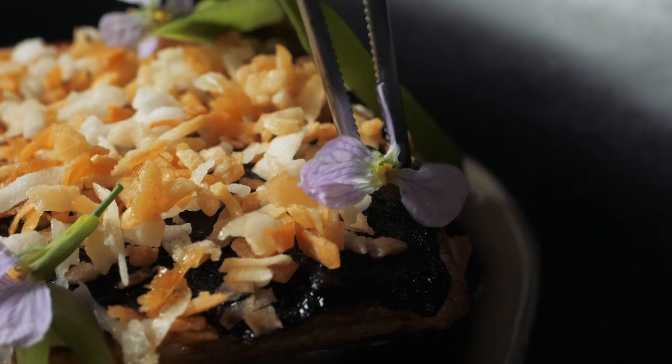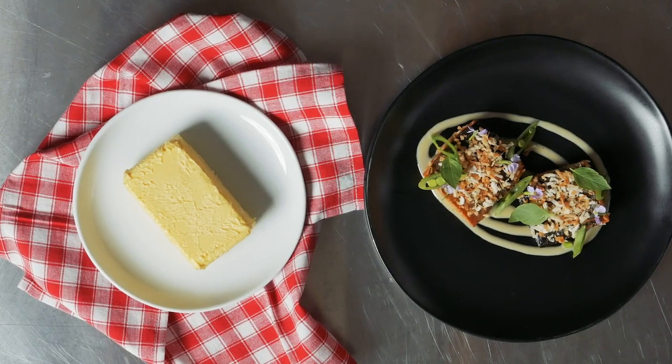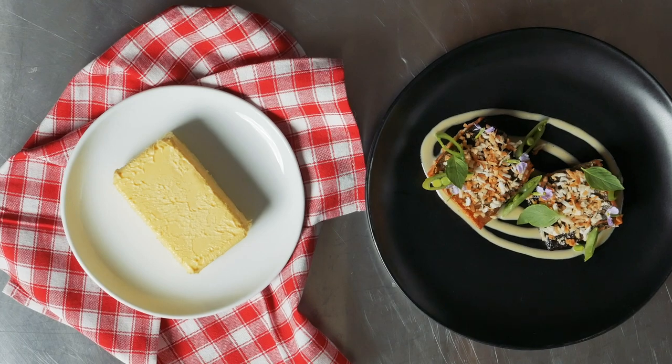This is seared arctic char with a coconut beurre blanc made from Butter of Europe with snap peas and toasted coconut.